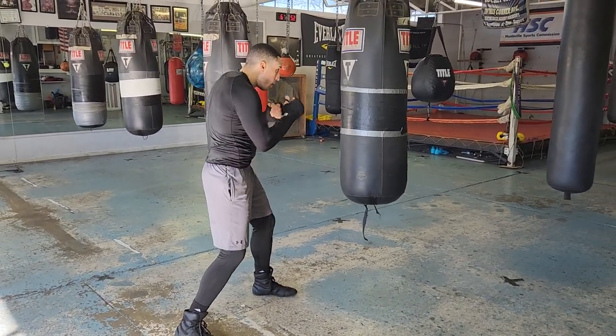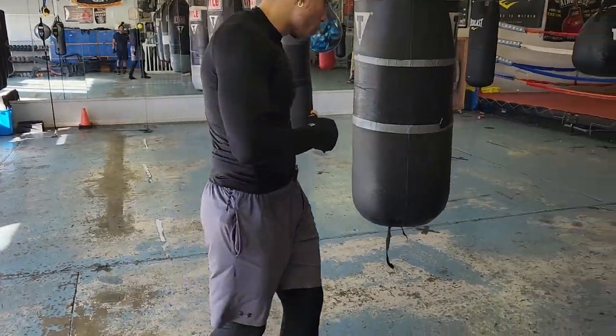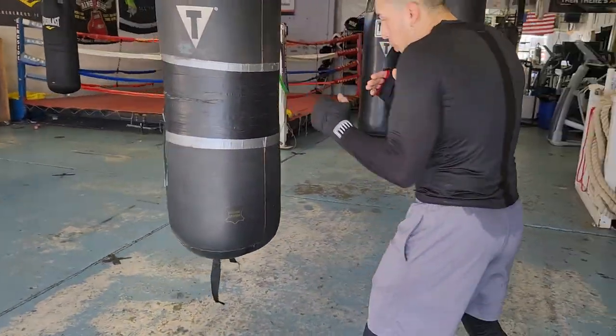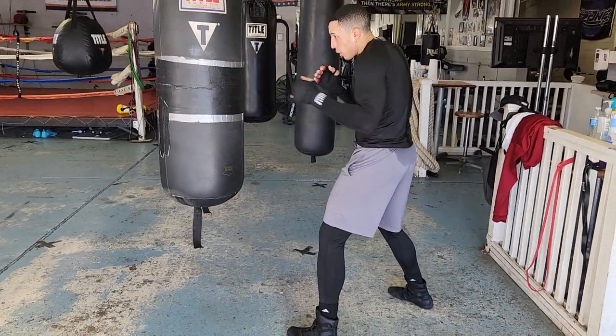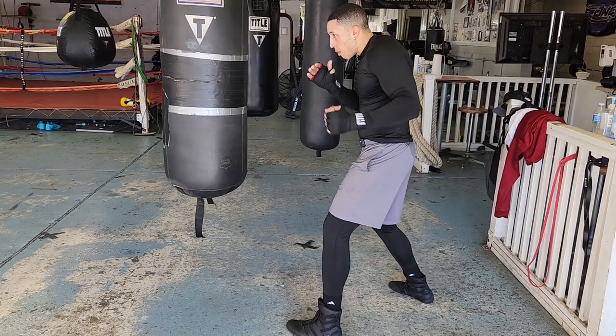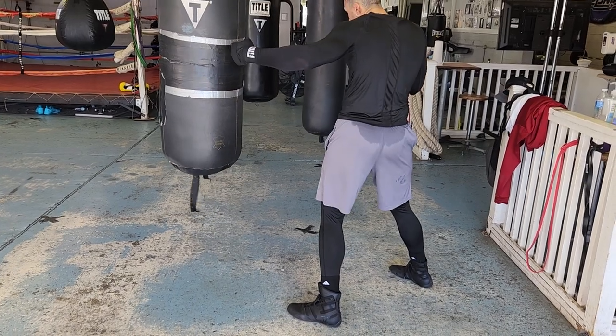If I want to throw the hook — right there. That's three easy shots you can work on. If I want to throw the hook from that angle, watch: I'm here, bam, right there. Slow it down — all you got to do is turn the hip in. Punch goes out, turn the hip in.